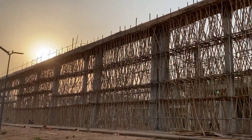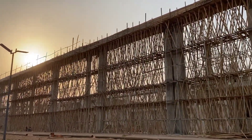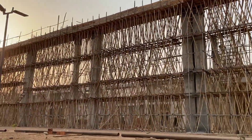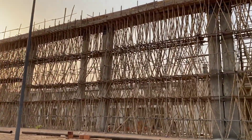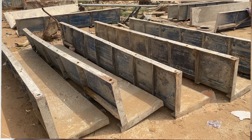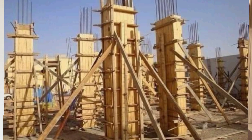Formwork in construction is the use of a support structure and mould to create a structure out of fresh concrete which is poured into the mould. Formwork could be either temporary or permanent, and can be fabricated from steel, wood, or aluminium, and either of these could be prefabricated.